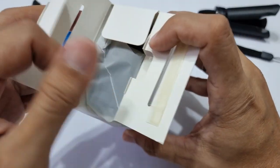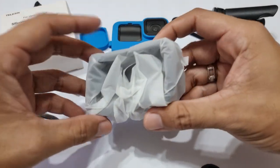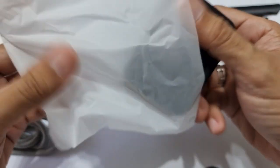Opening the box will reveal only two items: the silicone case itself and a lanyard. It's a nice touch that they use this fancy wrapper to cover the final item.